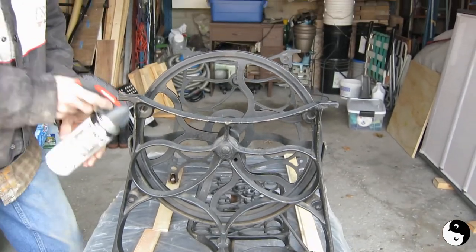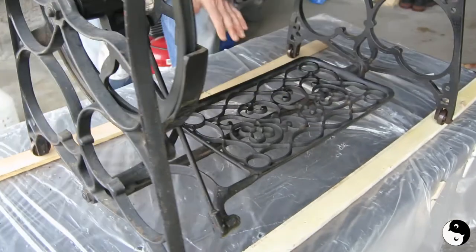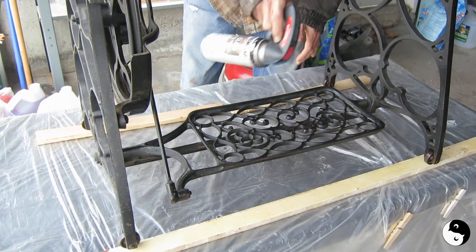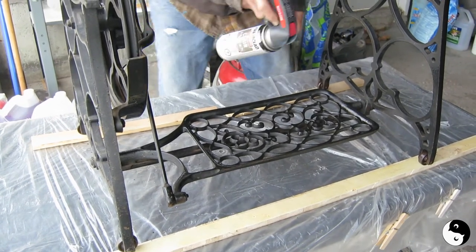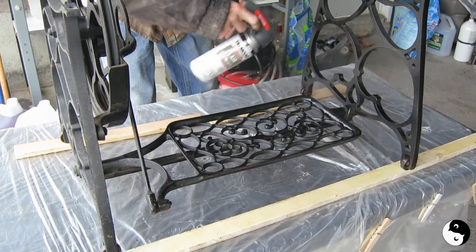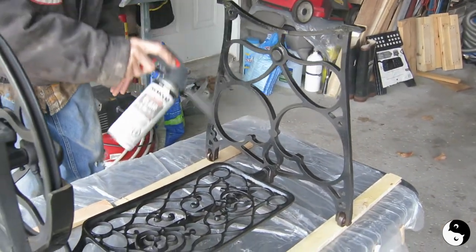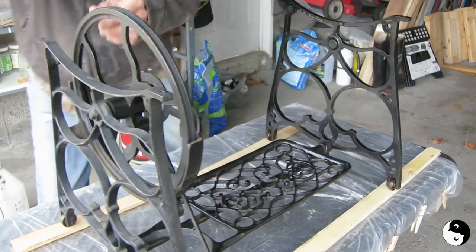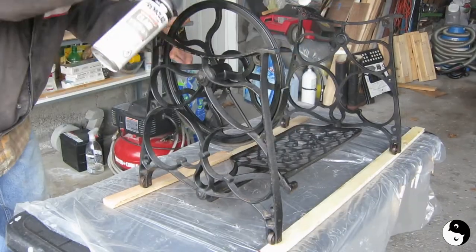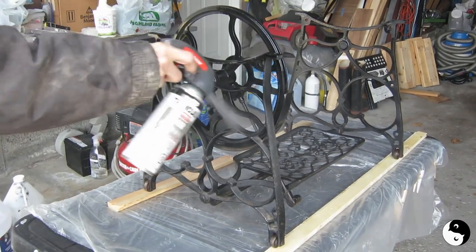Now we're going to start again. For something like the inside, come at a little bit of an angle — you'll get the top and you'll get the sides, and you can come from both sides. Short bursts, different angles, try and get in everywhere. How are we doing for spray paint? We've used about half of it — I think we'll have enough for one coat, and I think that's all it needs.